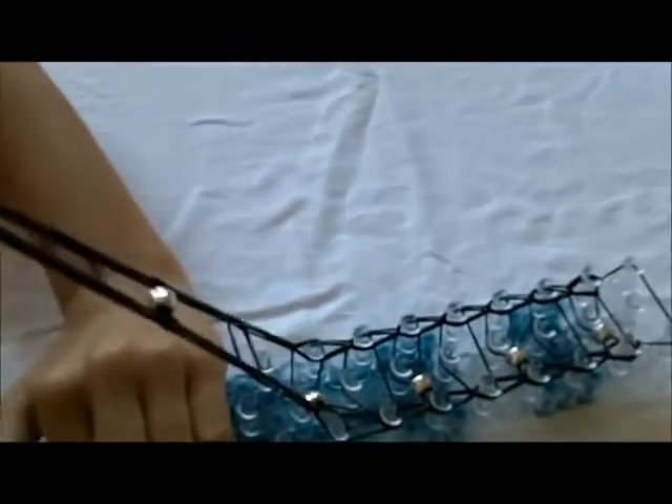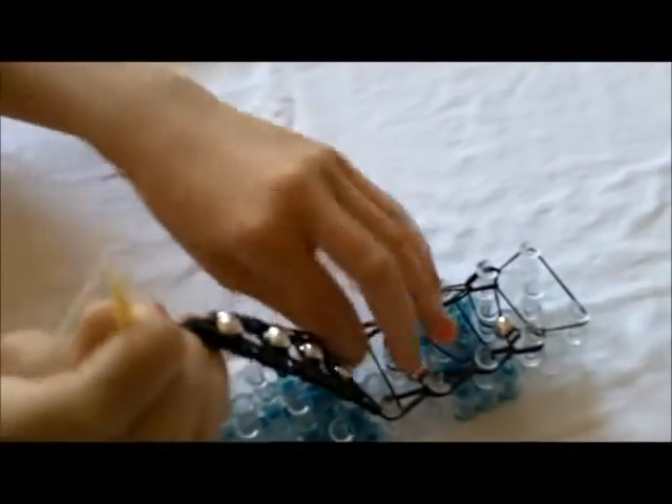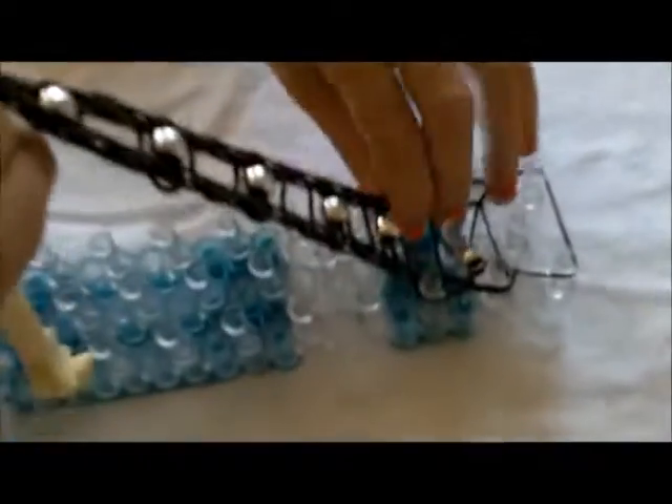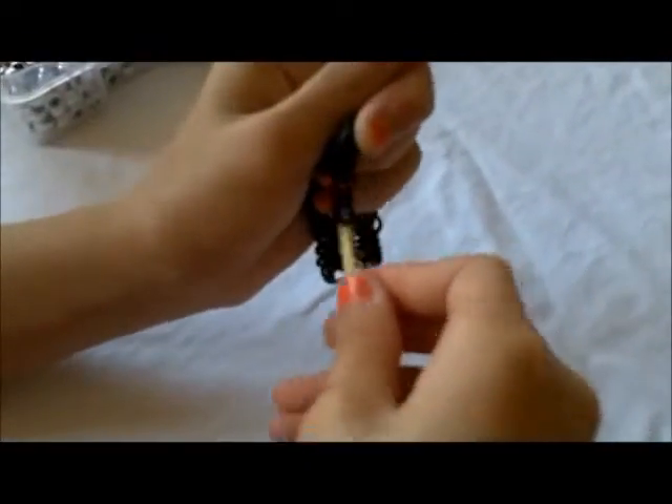Then you're going to take it, get under all of them like that, and you're just going to take it off. And then you're just going to take like two or three more rubber bands, put it on the hook, go under. And then you're just going to take your C-clip, put it on the hook.